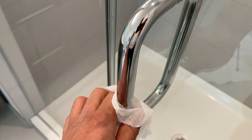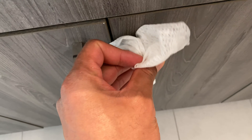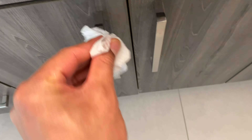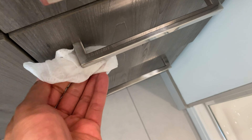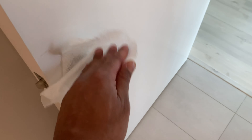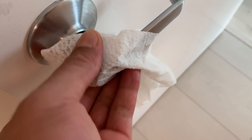It can disinfect the handle to the shower door. In the bathroom, it can disinfect the handle to the cabinet within the bathroom. It can disinfect the handle to the drawers within the bathroom. It can disinfect the handle to the exterior of the door of the bathroom.